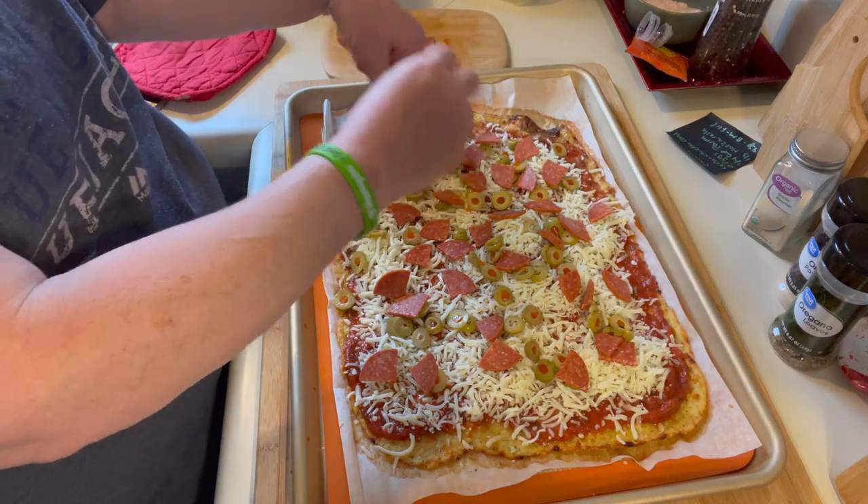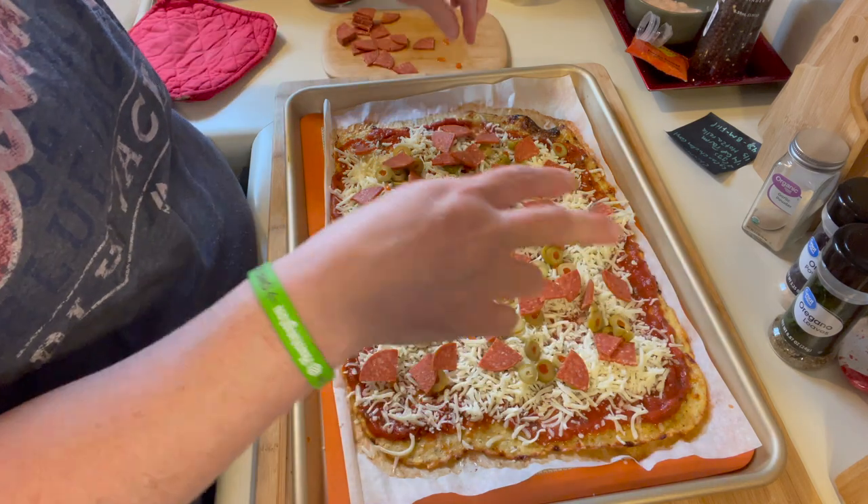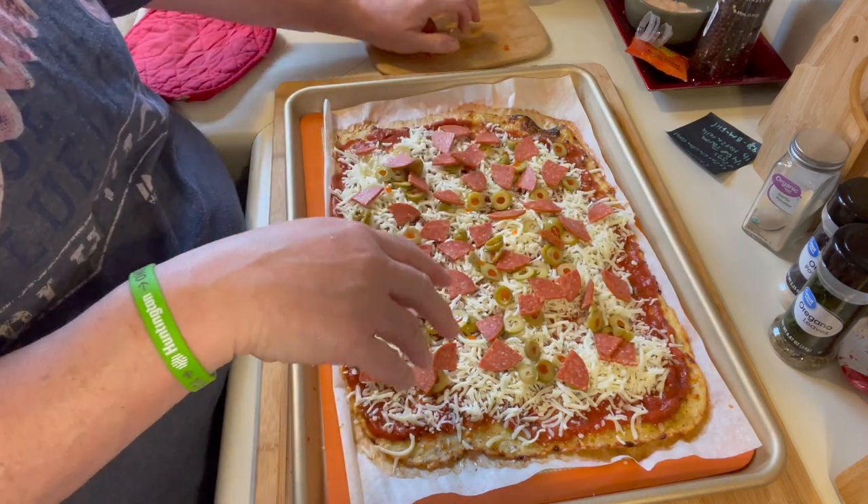This pizza will last me all weekend. It's a lot of pizza for one person but will definitely feed the family.